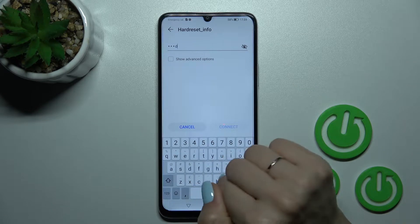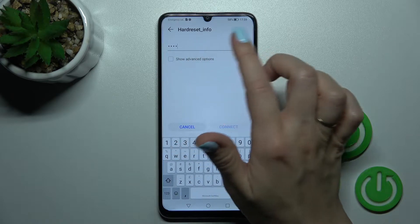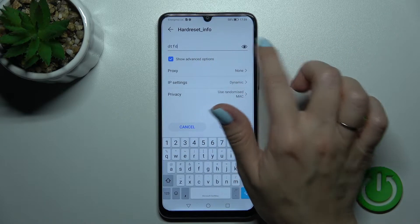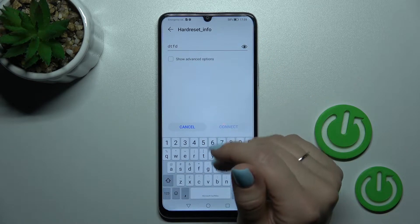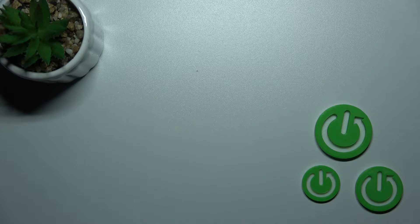Enter the password. If you want to see the password, click on the eye icon to view it and avoid any mistakes. I'll enter the password off screen.